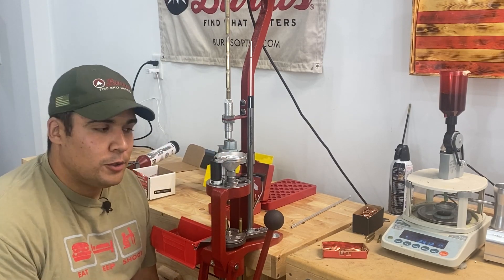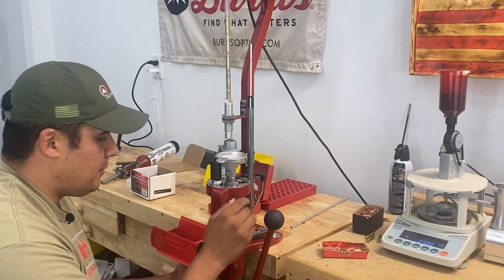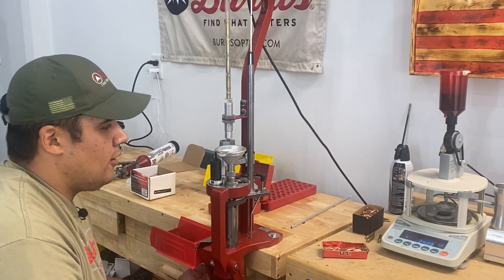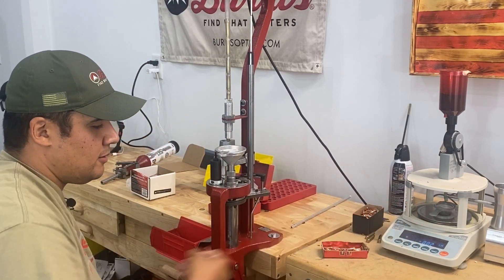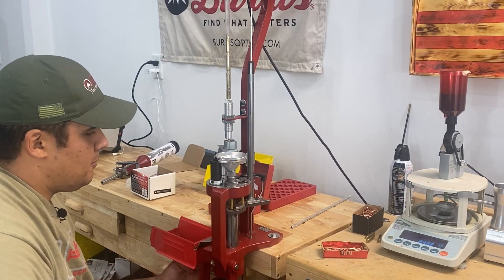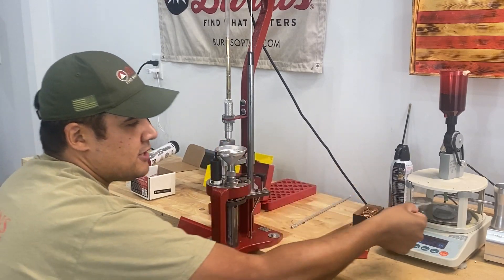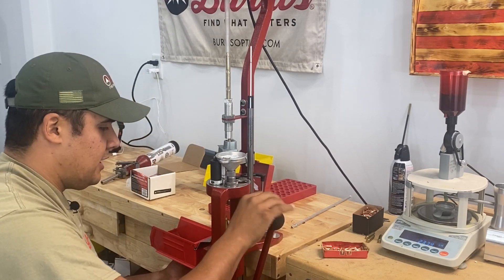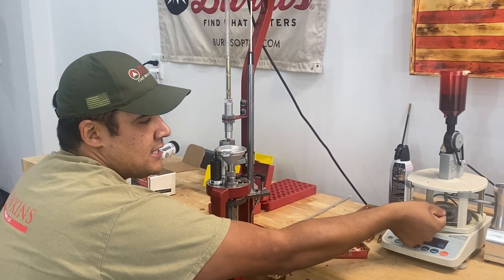I'm going to walk you through my process for throwing powder on my progressive. Here's my priming position — I run my press to prime the case, which then moves up into my funnel die. While the previous case seats, I take my powder, drop it in the funnel, it goes straight down with no clumping. I go ahead and seat my bullet, prime my next piece, come up nice and smooth. My charge just finished — it was that fast, no real waiting. I take it, prime my next one, come up, seat, and my charge is ready again. It really is that smooth.